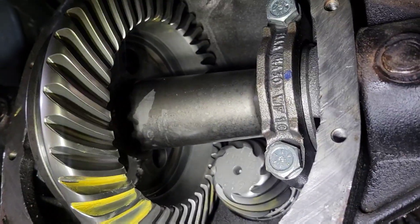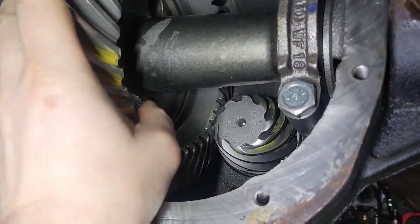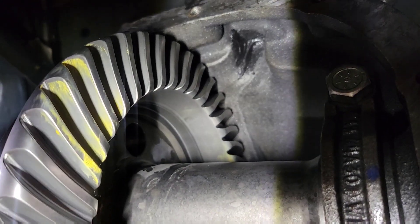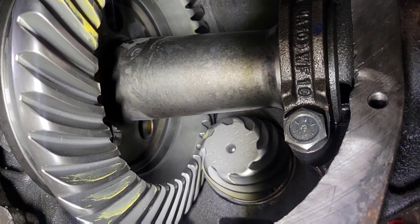Got the gear set in here — stuff sure is nice looking. Check out the pattern: coast side looks good, drive side looks great too, everything's in the center. It's got 7 thou dial backlash, which spec on this is 8 to 12, but we're just going to run it.